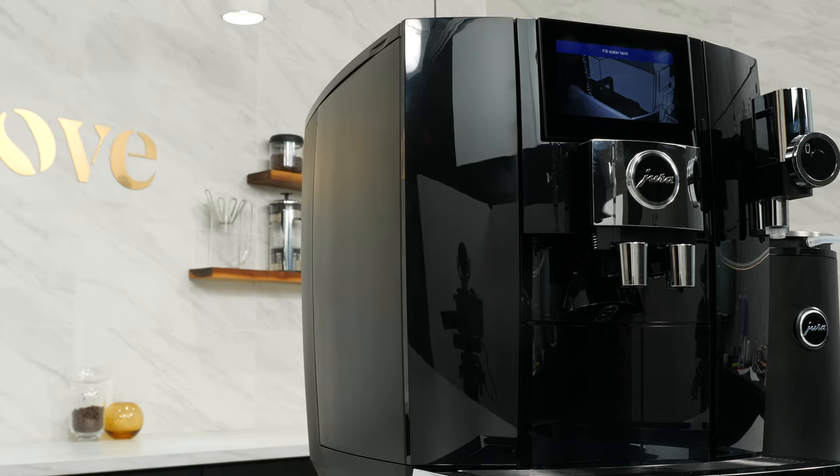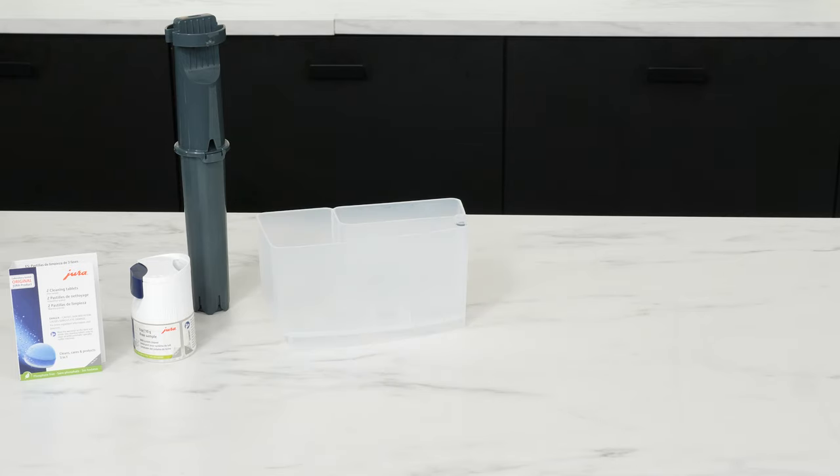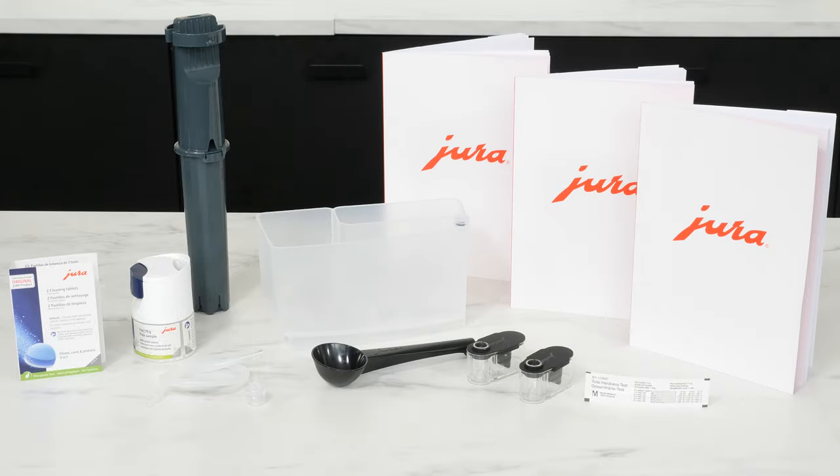In the box with the J8: cleaning tablets and milk cleaner to get you started, a Clearyl Smart water filter, the two-chamber milk system cleaning container, milk hose and spare frothing nozzle, coffee scoop for measuring pre-ground, two syrup container attachments for sweet foam, water hardness test strip, and printed manuals in English, Spanish, and French.